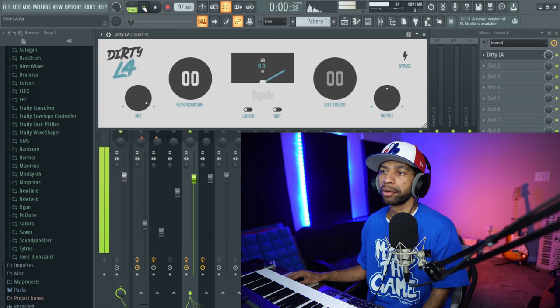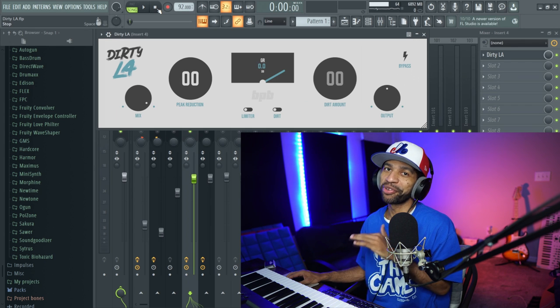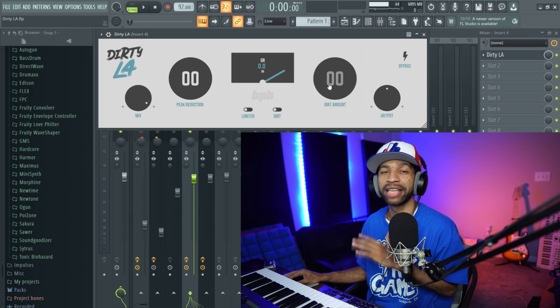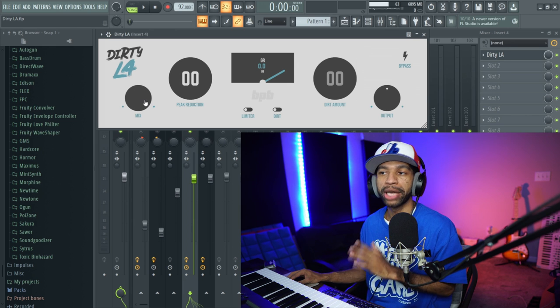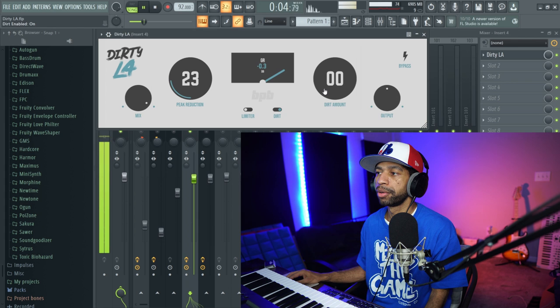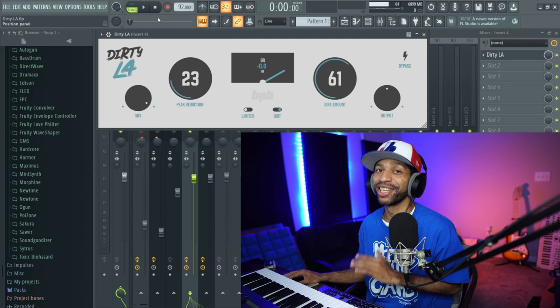This is what the bass sounded like. So I'm assuming this is their emulation of an LA-2A, except they're doing it Bedroom Producer Blog style. What they like to do with a lot of their plugins is add this dirt feature, which I love — it adds a little bit of subtle saturation. So you've got your mix, your peak reduction, your dirt which you can turn on or off, and then output and dirt amount. I'm going to turn the peak reduction up just a little bit and then slam up some of this dirt. You can hear immediately that it's giving that bass more life and adding some saturation — I like that.